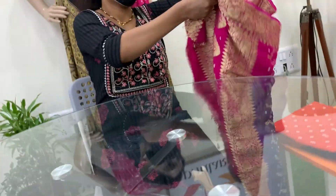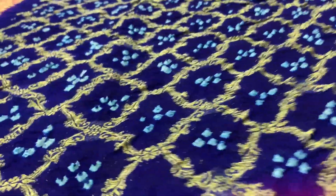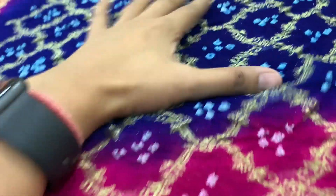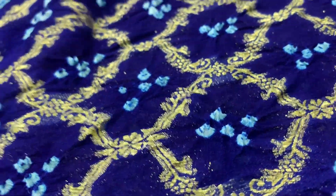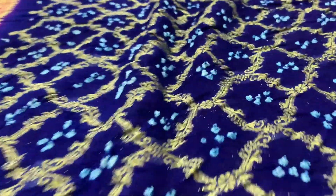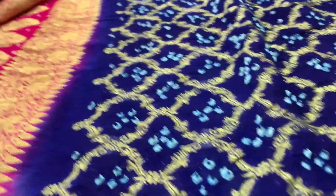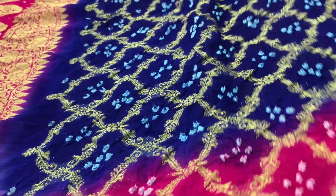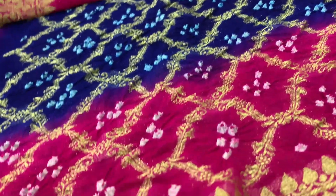This dupatta is on pure georgette fabric with two different colors — magenta and blue — and Banarasi weaving, though this is not a handloom Banarasi, which is why there's a difference in pricing. The Bandhej has been done in the center. This one has not been roll pressed yet, so the width will appear slightly shorter than what it actually is once it is roll pressed.